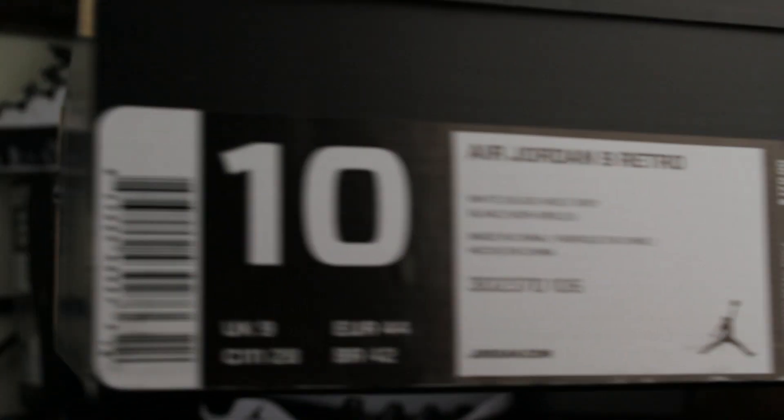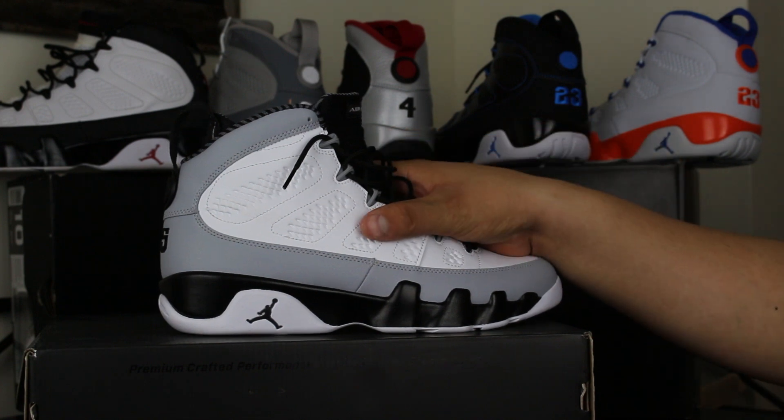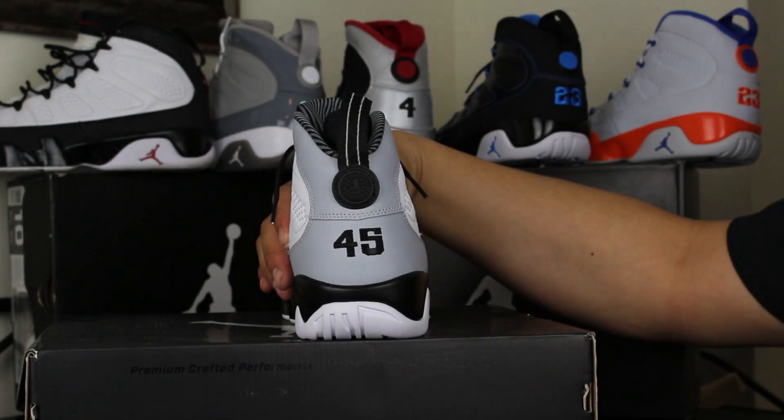There are the box heads. There you go guys, and there it is. You have yourself the Air Jordan Barons 9. Real clean shoe, real clean colorway. I like it a lot. One of the only times you'll ever get to see a general release Air Jordan with the number 45 in the back.